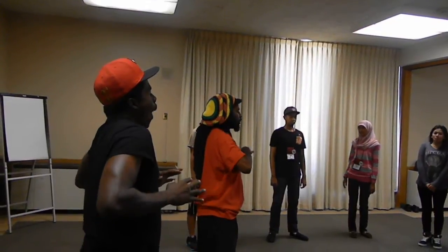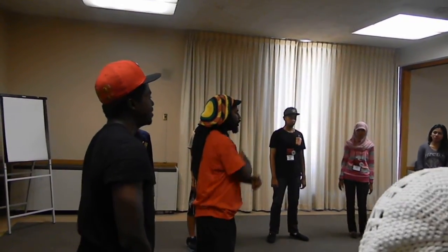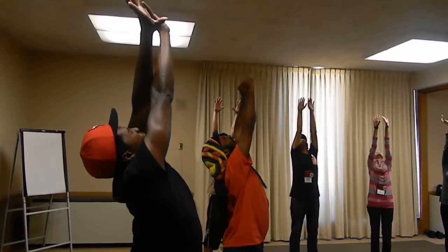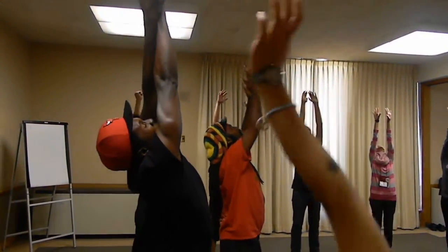Inhale, and exhale. Inhale, reach for the sky. Really stretch to the ceiling, stretch out that face — ugly face — stretch it out, and exhale, bring it down.